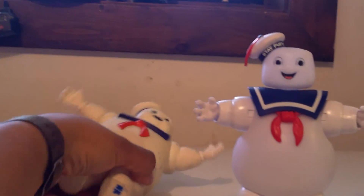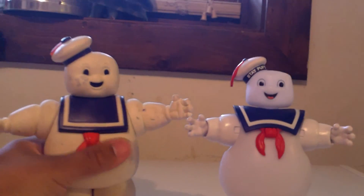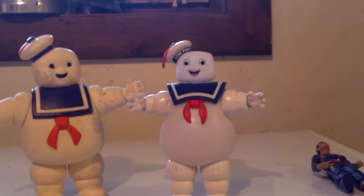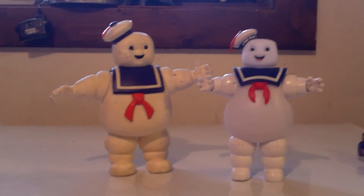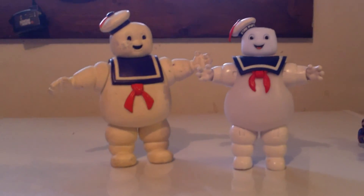I just have to go with this one. I hope you guys enjoyed the video — look for more Ghostbusters toys and have a good one.